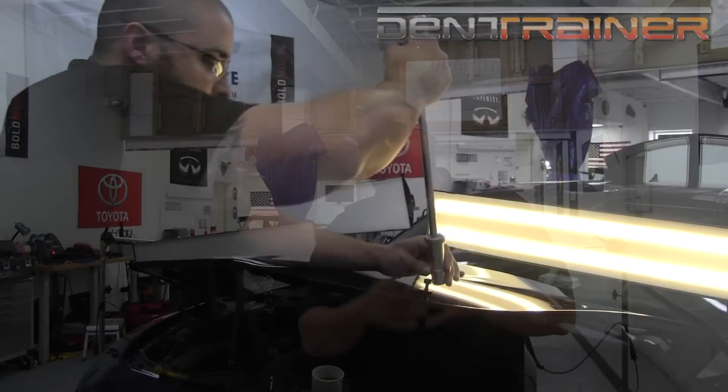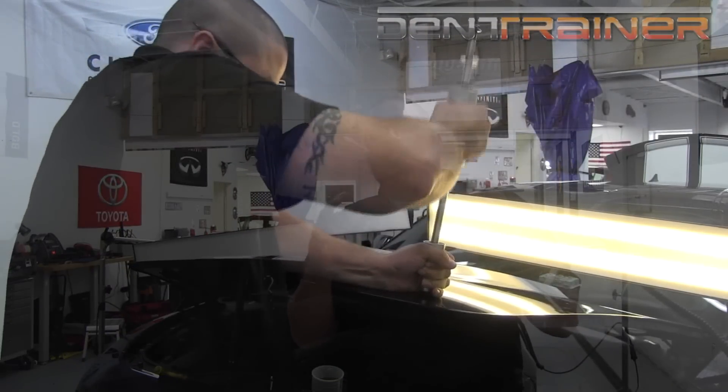One question I get asked quite a bit about glue pulling on aluminum is: why am I pulling so hard, take off my tab, pull off my glue, and it looks like the dent did not even change shape? There are a few reasons. If you're using a slide hammer, when you take your pulls the surrounding metal moves up with the center of the dent. Because aluminum work hardens on impact, it's going to be much tougher to move compared to steel. You've got a round dent that's stronger than the circumference around it, pulling the whole panel up.